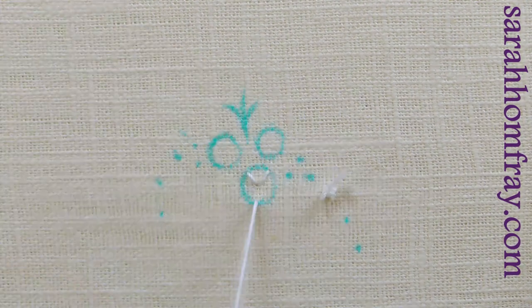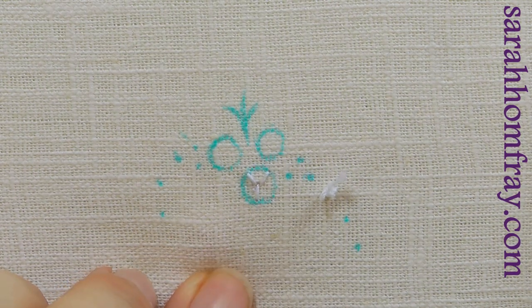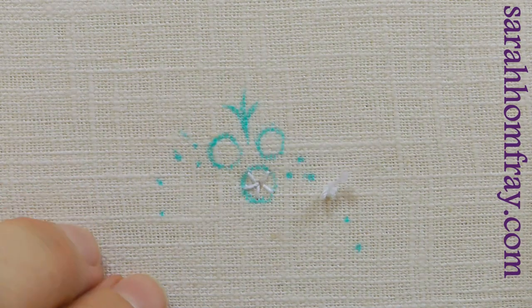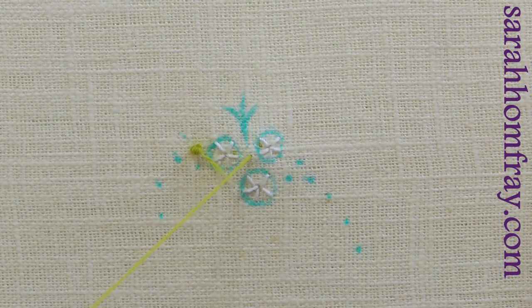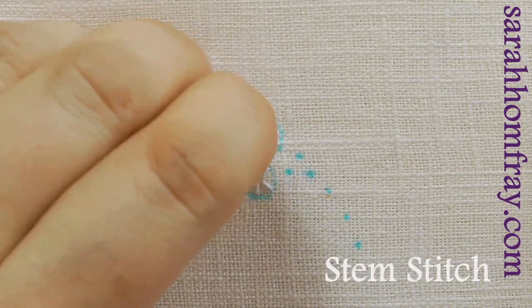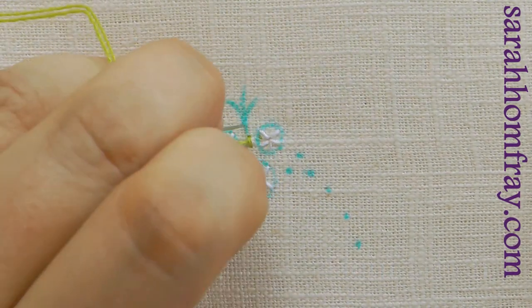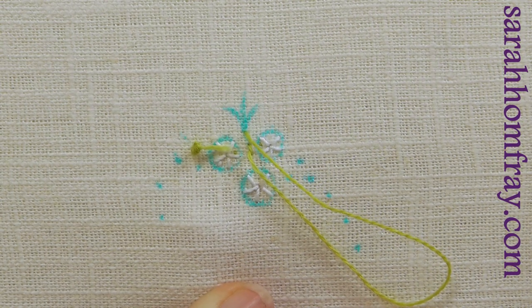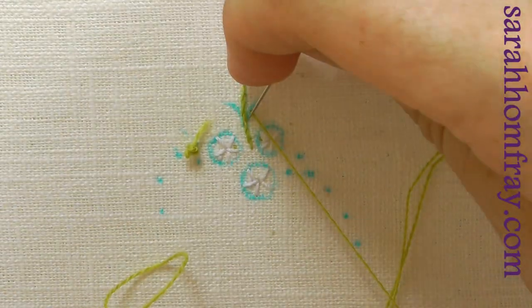I'm going to start with three woven ribbon roses. I'm putting the spokes in now using white cotton, coming from the outside of the circle I've marked down into the center, making five spokes — an odd number so I can weave the ribbon through them. I've also got a stem with some buds on the end, which I'm stitching in stem stitch using a green Lana thread, working up the stem and putting in two little branches as I go.